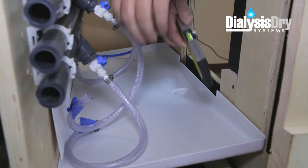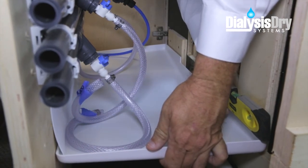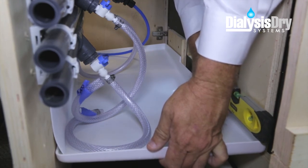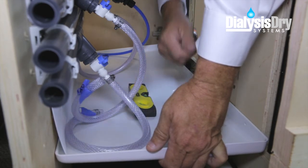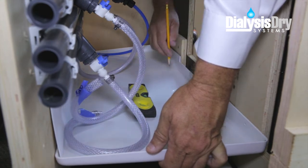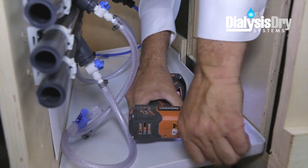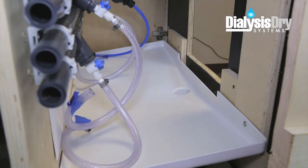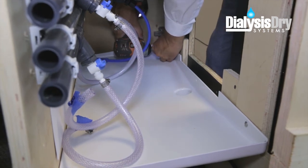Now it's time to attach the tray into position. First, check to make sure the top edges of the tray are level, and the tray drainage pipe extends down into the existing drain pipe one inch, with at least a one-quarter inch clearance between the bottom of the tray and the top of the existing drain pipe. With the tray in the correct position, mark the center location of the tray's pre-drilled holes on the front wall of the cabinet. After that, take each of the self-starting screws and, with a screw gun, drill the screws into the center of the marked locations on the cabinet wall.